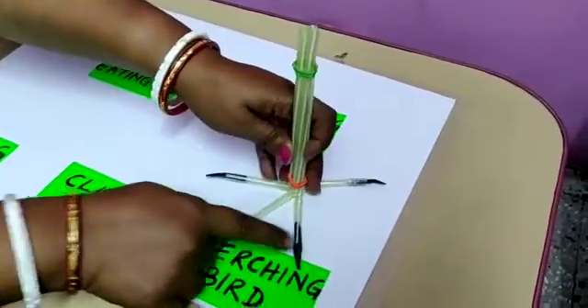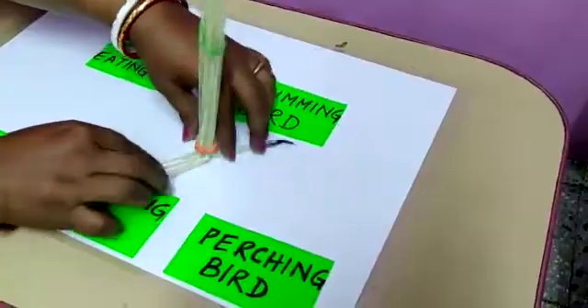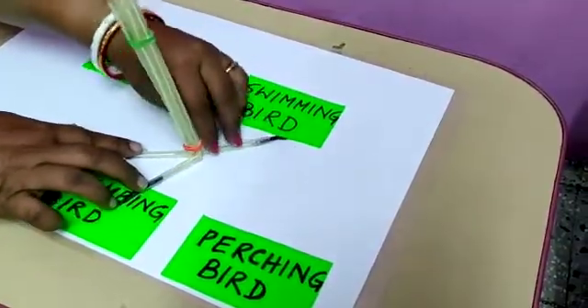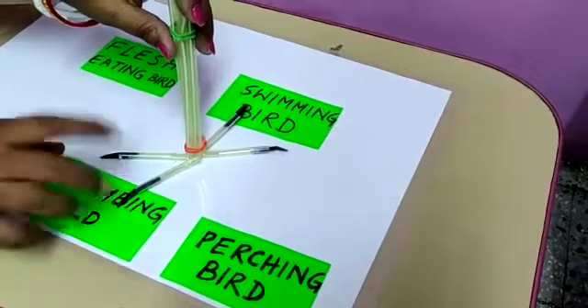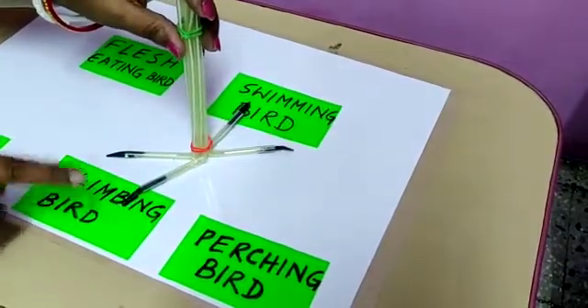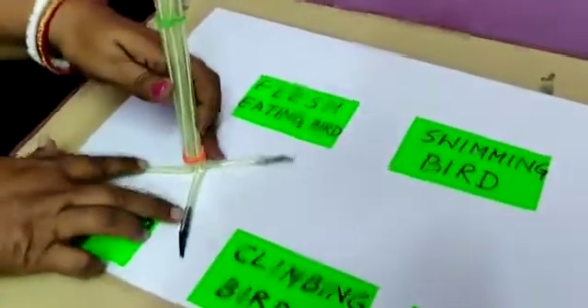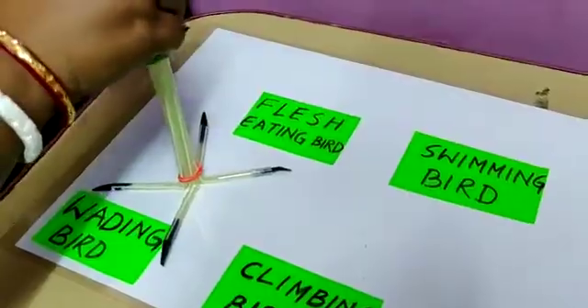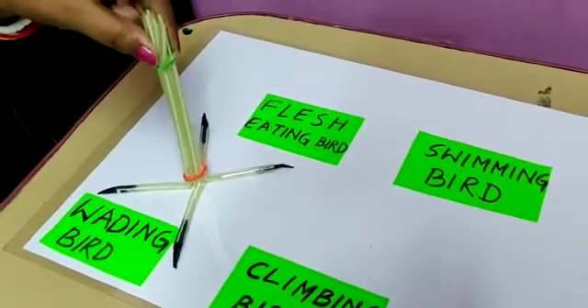The perching bird examples are sparrow, crow, and myna. The climbing bird has two claws in the front and two at the back — for example, woodpecker and parrot. Birds with widespread toes, for example crane, are able to move properly in the water.